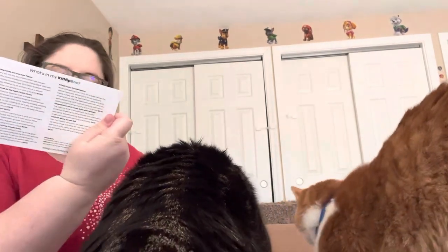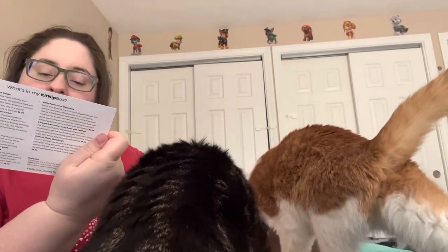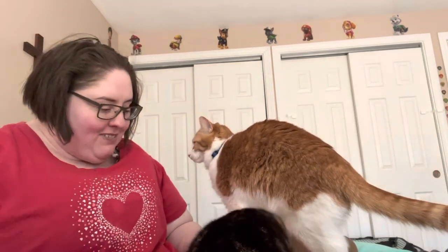So, here we have: we hope you enjoy your Mexico-themed Kitnip box. A portion of our proceeds is donated to animal welfare causes. Thank you for supporting kitties in need. Are you ready to go to Mexico?